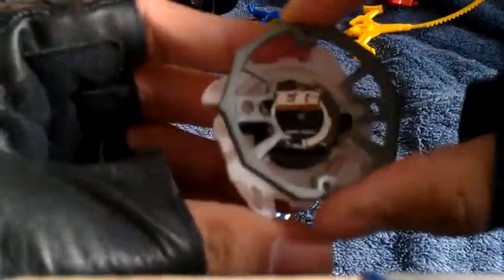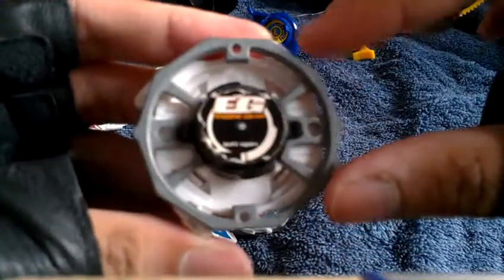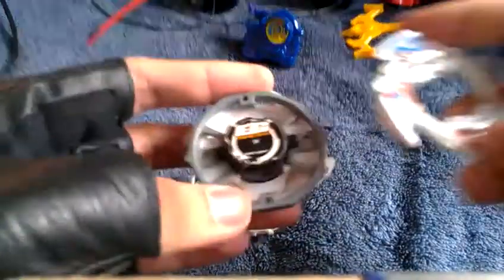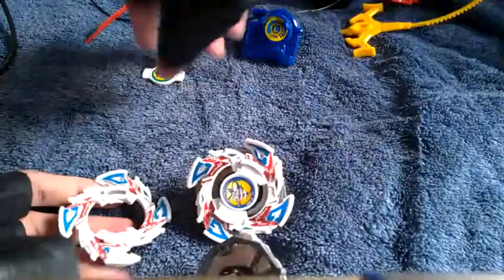Let's get that into focus. Apply the ending gear and close it. Now apply the 10 white weight on it. Let me just get to how to remove the attack ring — I'll just go ahead and apply the Dragoon Bit Beast.